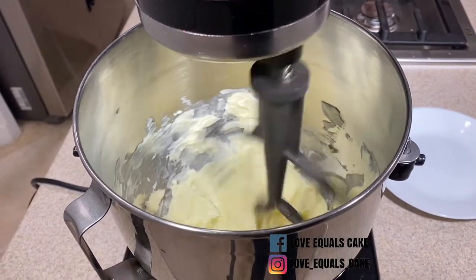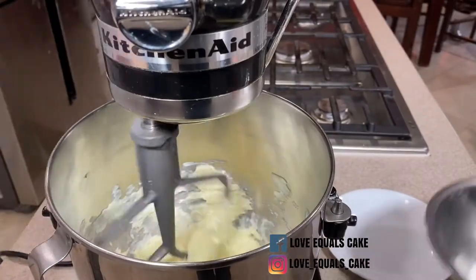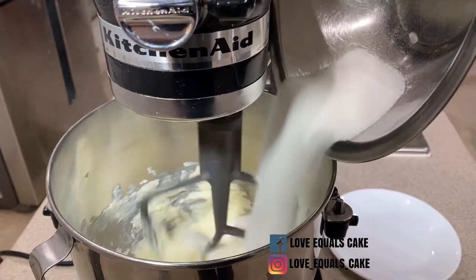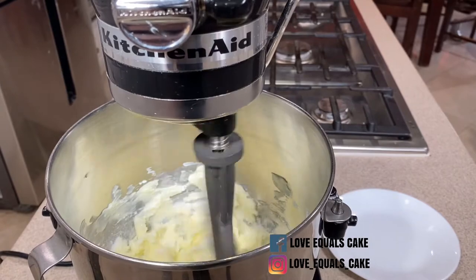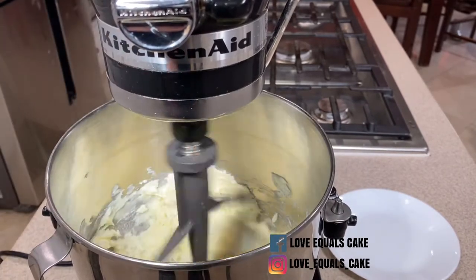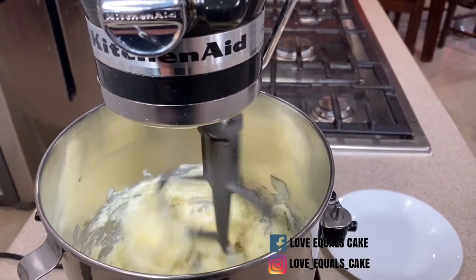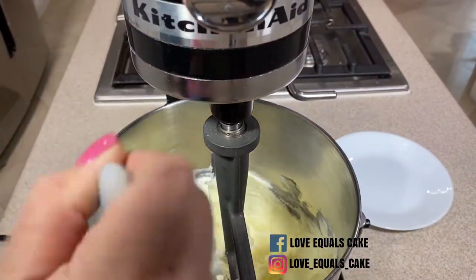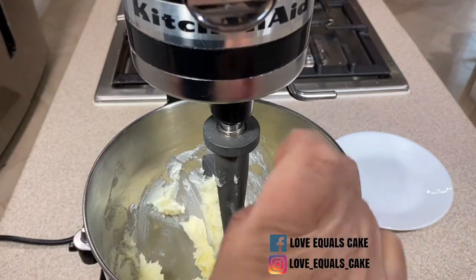The first step is to cream 3 quarter cups of salted butter. I cream the butter on a medium setting for about a minute and a half, and then I add 3 quarter cups of granulated sugar. I cream the sugar and butter together on medium speed for about two minutes. Don't forget to scrape the sides of the bowl so that all the ingredients that fall to the bottom get incorporated into the mixture.